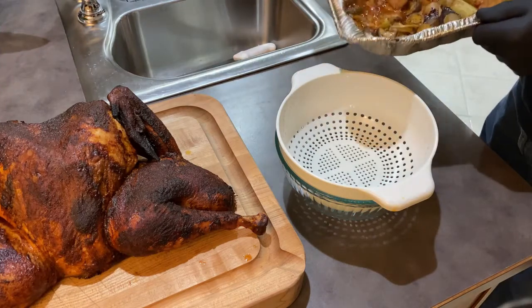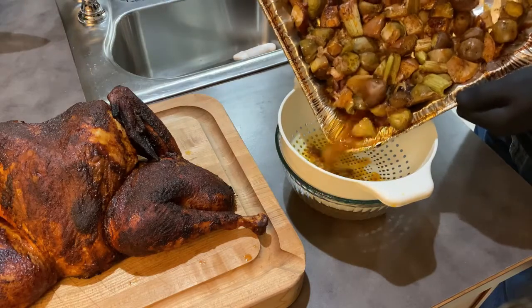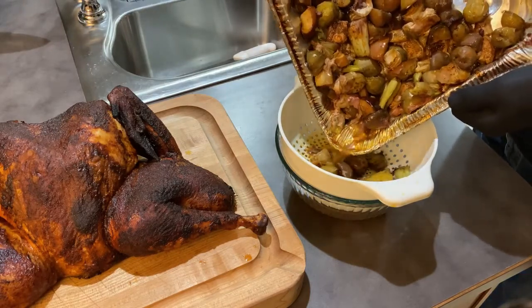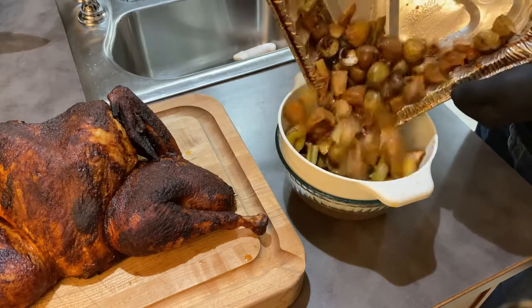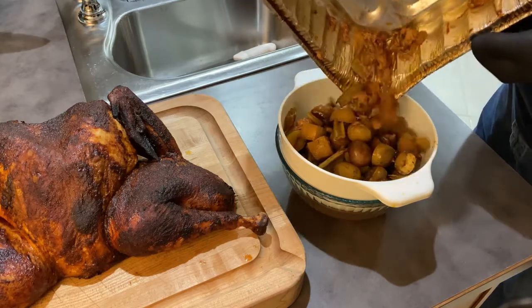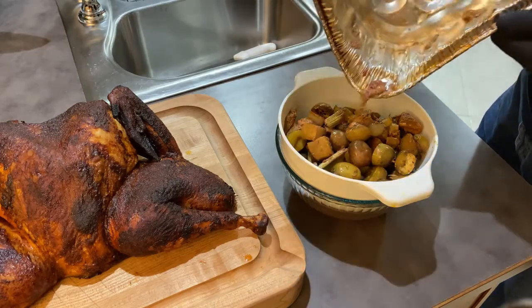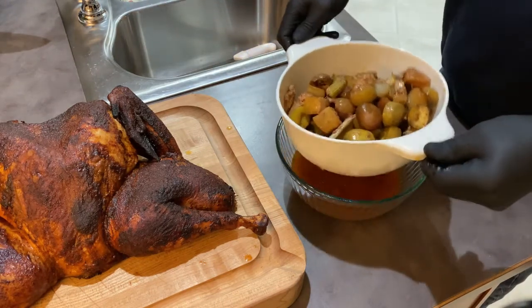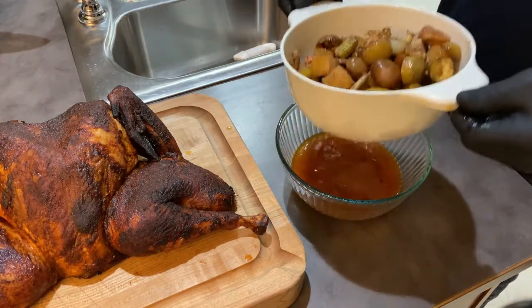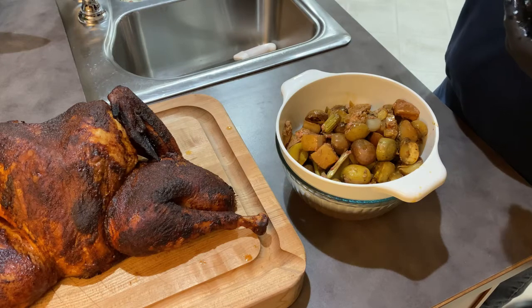I just pulled the turkey off. The first thing I'm going to do is drain these vegetables — oh my goodness, that smells and looks delicious. That's going to be one of our sides along with some stuffing. I'll do a little fat separator there and we'll make our gravy with that. Next step is to carve the turkey.